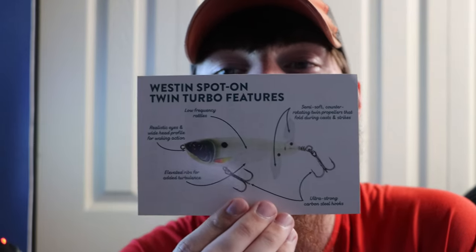There's also an info card for the Weston Spot-On Twin Turbo, covering its features: low frequency rattle, realistic eyes, wide head profile for waking action, elevated ribs for added turbulence, semi-soft counter-rotating twin propellers that fold during cast and strikes, and ultra-strong carbon steel hooks. On the back, the recommended gear is a seven-foot medium-heavy to heavy rod, a high-speed baitcasting reel in a 7:1:1 or 9:1:1 ratio, and 30 to 50 pound braid.